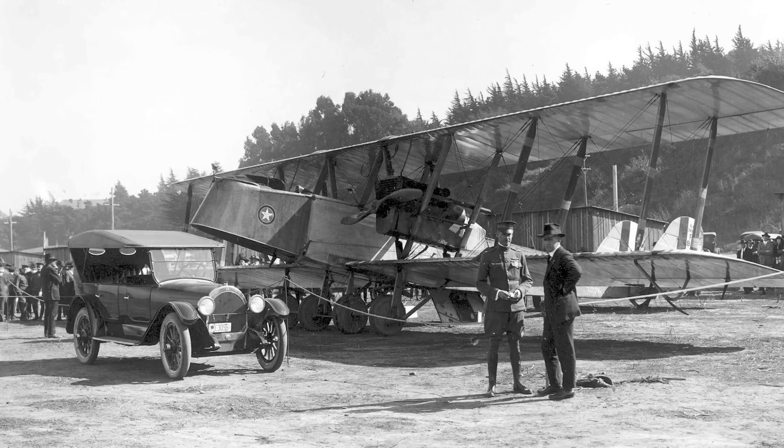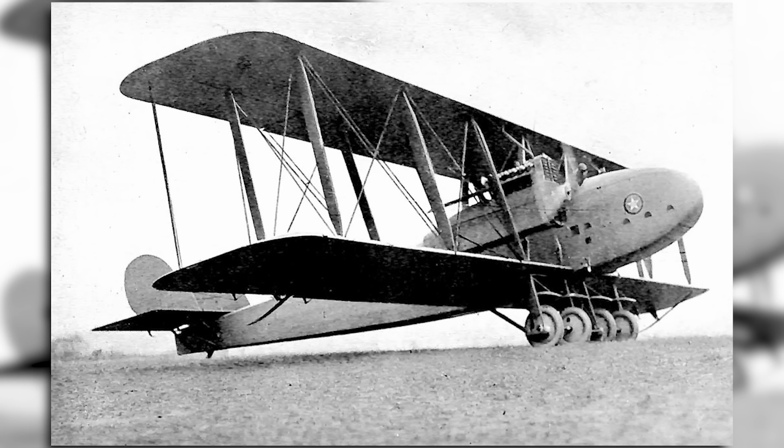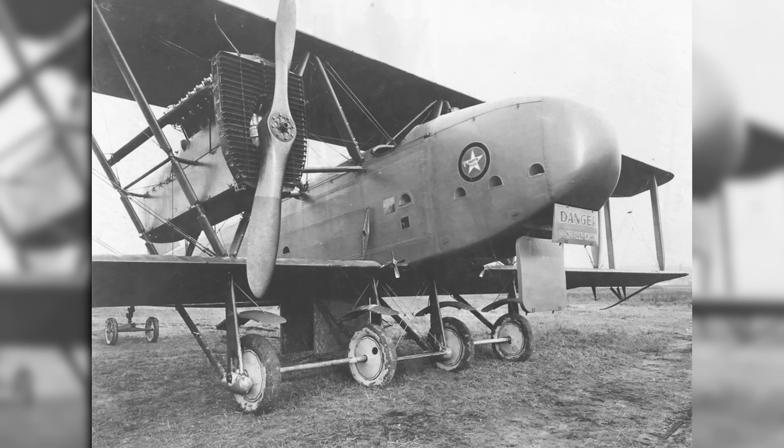Following the cutdown of the orders, the Glenn Martin Company could have been in real financial trouble after it had invested so much into its new factory, but some additional orders did trickle in. Six versions of the MB-1 were ordered as mail planes in 1919, easily distinguished by their rounded nose. These could carry up to 1,500 pounds of mail and were put into service on the New York–Chicago air route. Four were lost due to poor weather or accidents in the first year of service, and no replacement orders would follow.